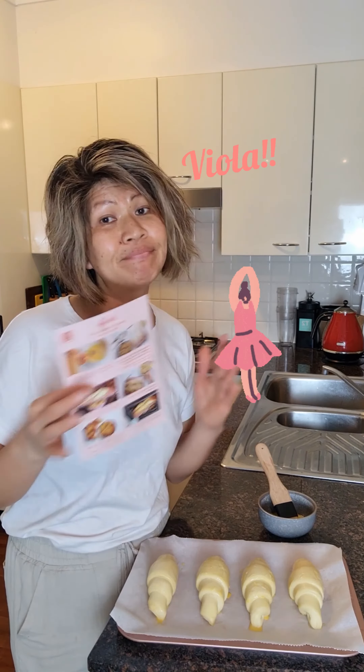This will get a little bit bigger overnight. Like this. And then they'll be ready to put in the oven in the morning. Good night.